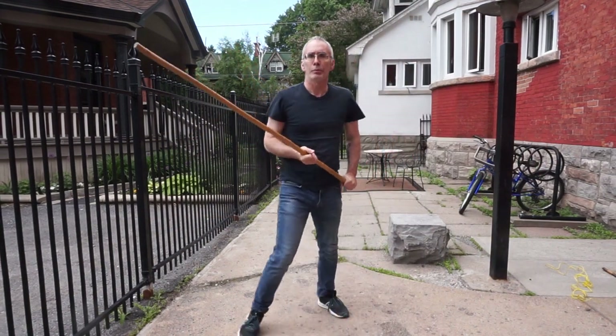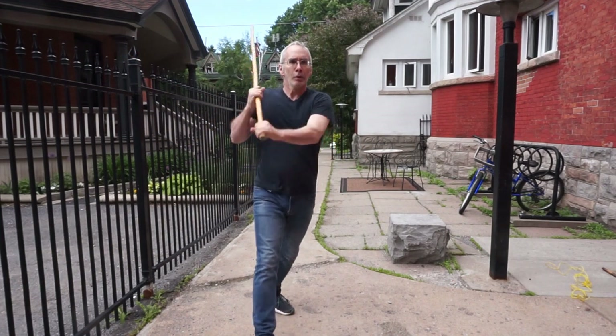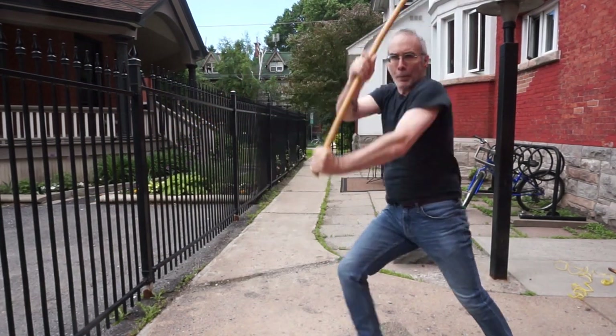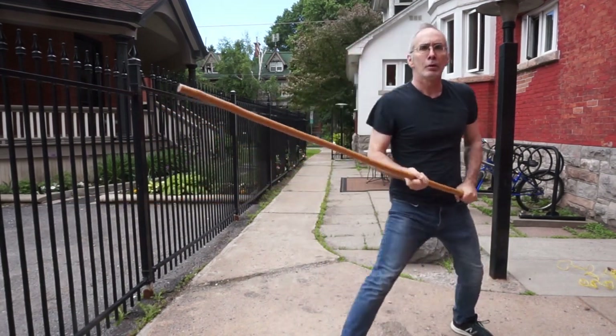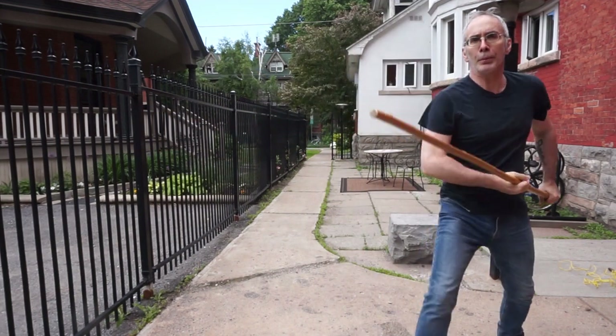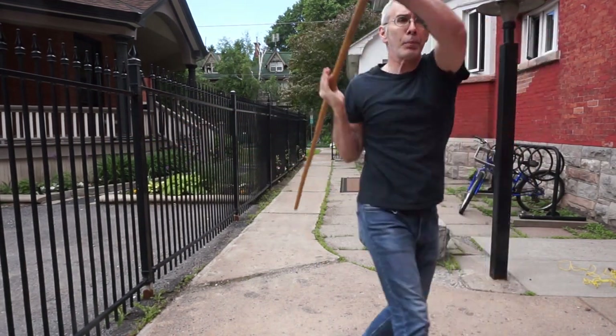I mentioned lateral stepping before. With a shorter weapon it gets used as a defensive step, but with the staff we'll use it in a different manner. Instead, step off the line to fire off strikes at a wider variety of angles. Stepping to your opponent's outside puts them in a tightrope stance — a disadvantage for blocking.